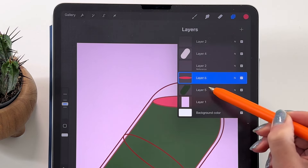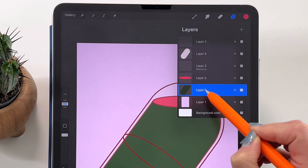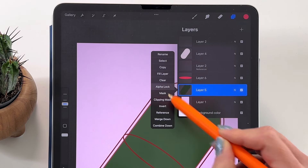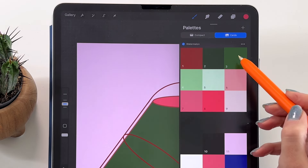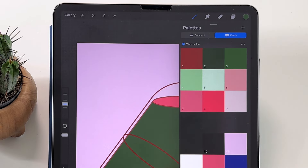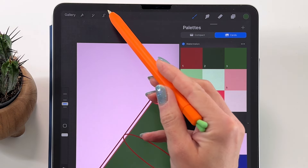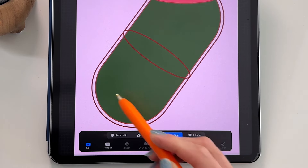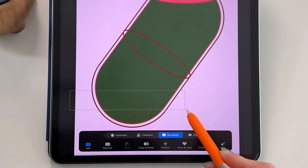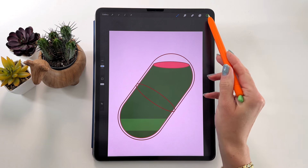Let's add the gradient to the green part. To color only inside the shape, set it as Alpha Lock — tap here and pick Alpha Lock. Now we can add different colors. Let's start with color number 3 and add it in stripes that we'll blur later. To do it evenly, take the Selection tool, pick Rectangle at the bottom, and turn on Color Fill. Select a rectangle over here and now we have that color. Tap to finish and take color number 4.